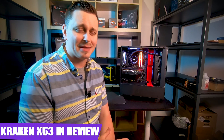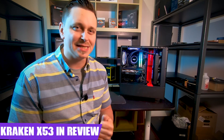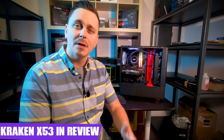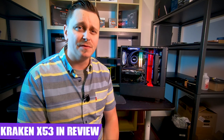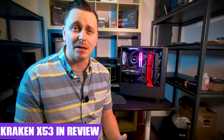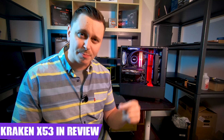Knowing that NZXT makes a great product, I'd highly recommend the Kraken X53 for anyone looking for a 240mm AIO cooler. Definitely check out the performance comparison video against the Deepcool Castle. I appreciate you all — I hope this helped. My Kraken M22 video still gets comments and messages of thanks to this day. I've got overclocking, comparisons, and benchmarks coming up soon. Thanks for watching, put your comments below, and I'll catch you in the next video.